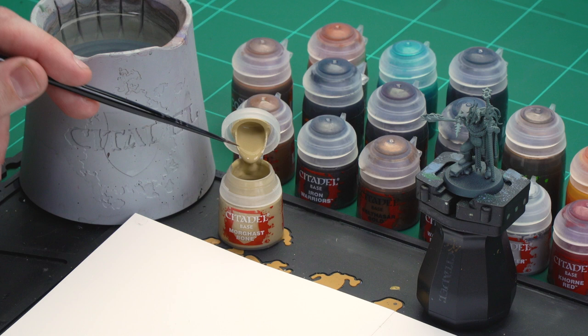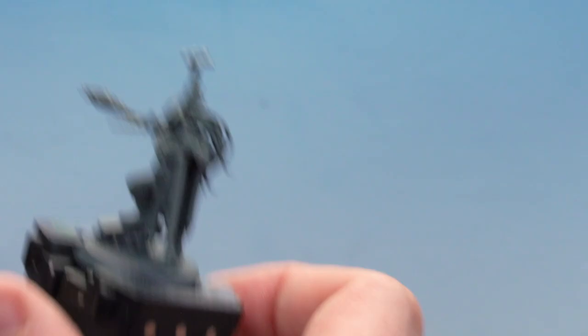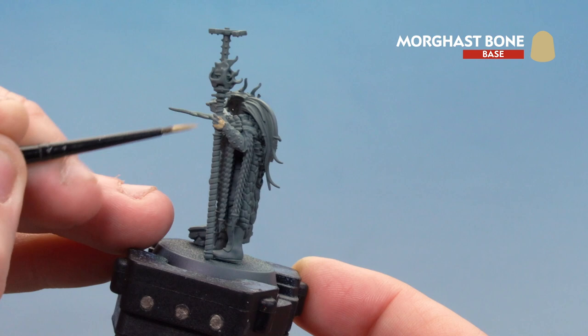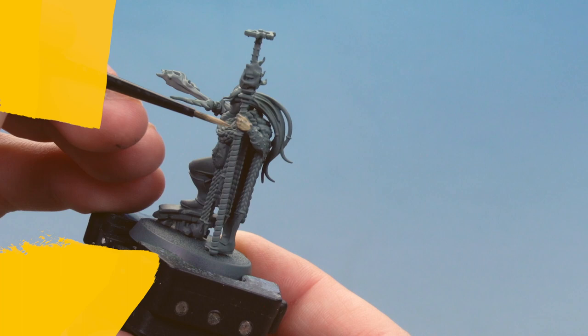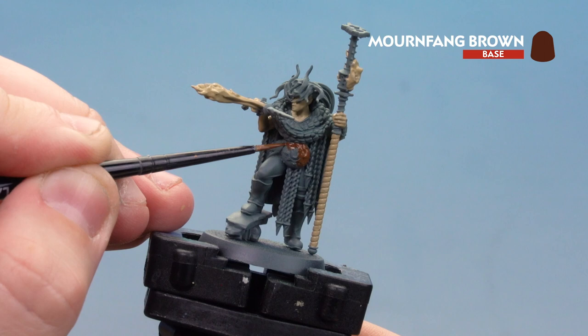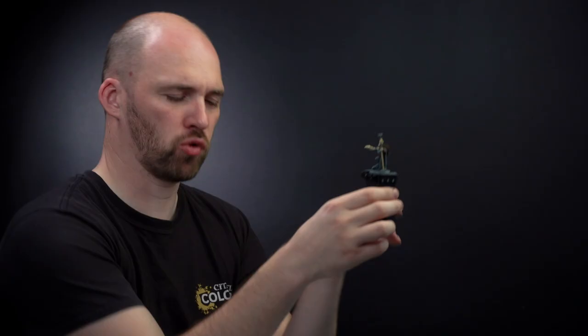Let's start with Morgas Bone. Apply a little bit to the palette with a touch of water, making sure we get a nice point on the brush. We'll start on the skin, the weapon haft, and the flame — you may want to do a couple of coats. With Morgas Bone now applied, we're going to use Mournfang Brown for any leather details — mainly the belly plate and little leather straps — as well as the hair.